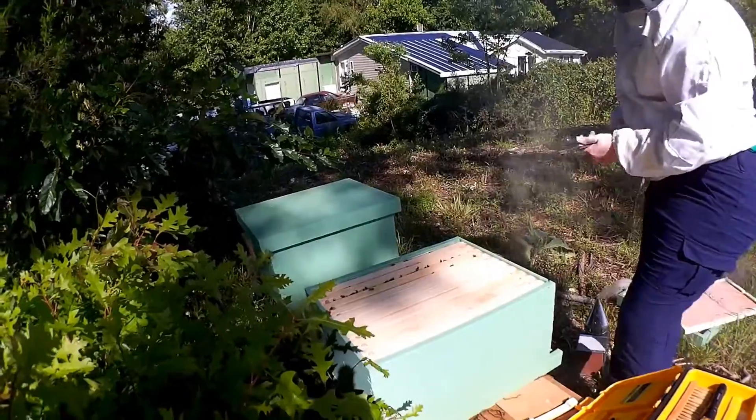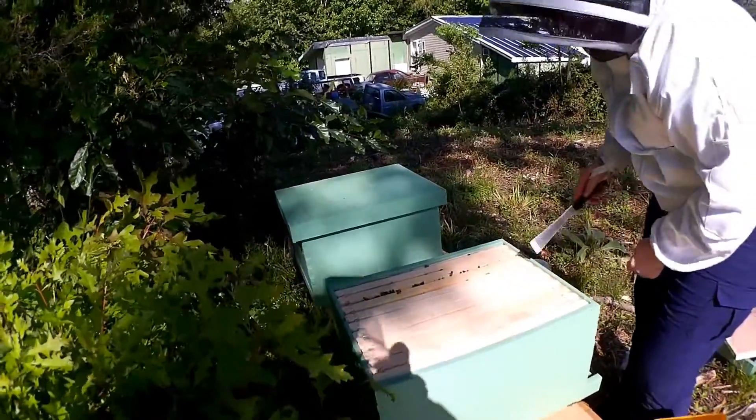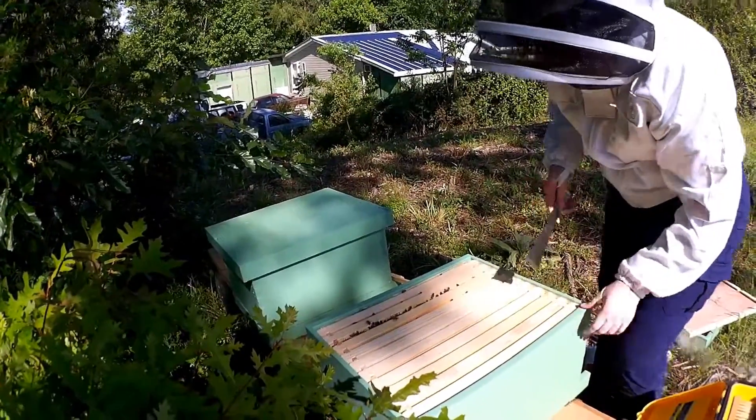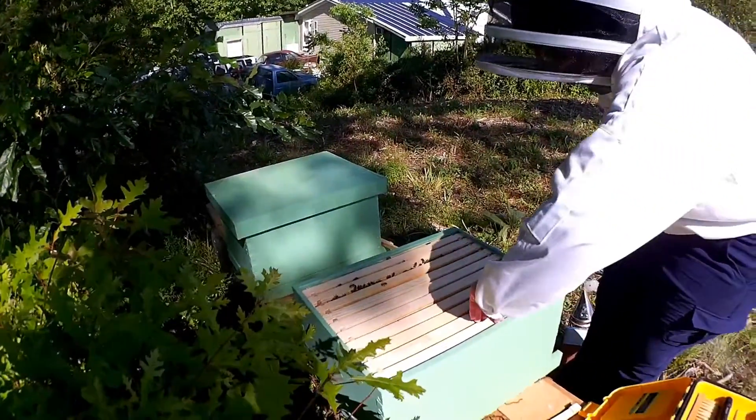The main thing here is just to see what they're doing. Hopefully I can spot the queen, but if we can't, that's okay because we can know whether she's laying eggs or not. So we're going to start on the outside.